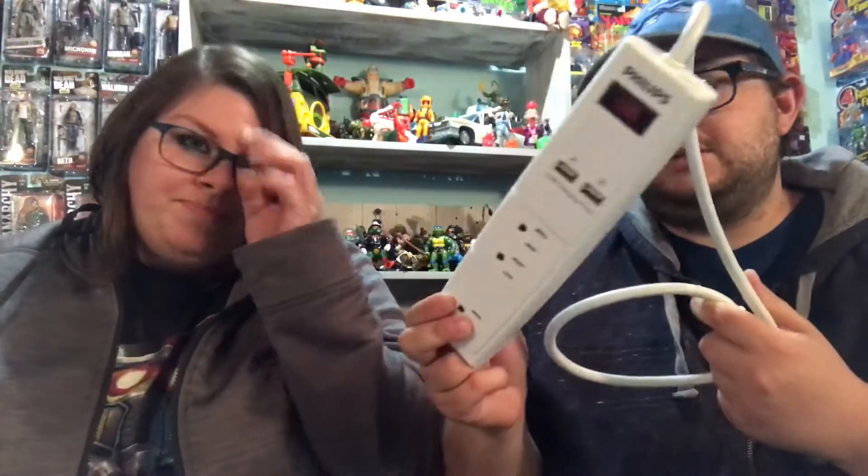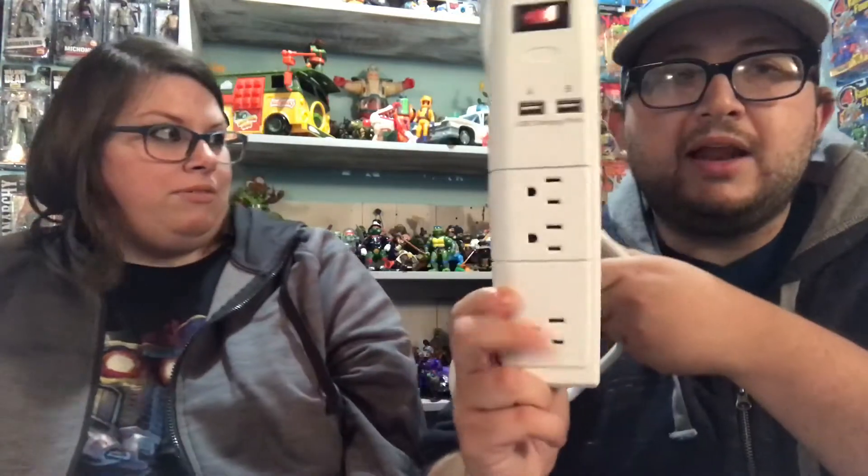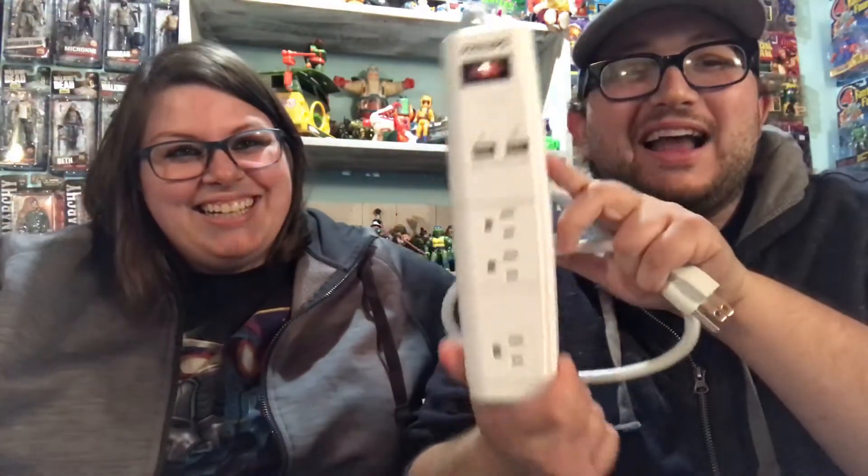Next thing is a power strip with USB ports. Make sure you don't get a surge protector — they don't allow those. This is just a normal power strip. It has three plug-ins and two USBs. If you have phones and things like that, I definitely recommend getting one with USB ports. It's the best.